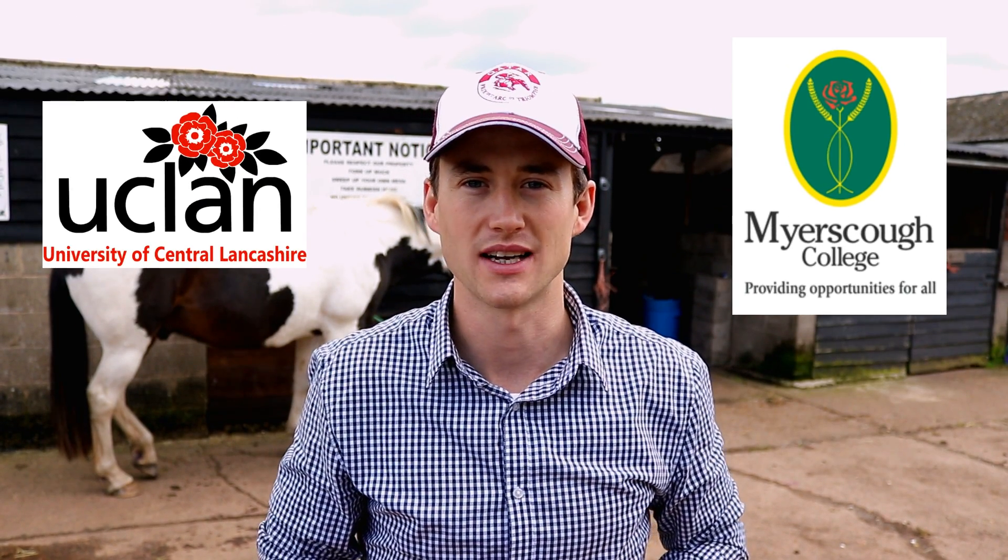Hi guys, welcome to another video. Today I'm going to talk about foot mapping — why we foot map and how we foot map. This is a method that I was taught during my Bachelor of Science degree up at Myasco College, so all credit goes to the guys behind that course.